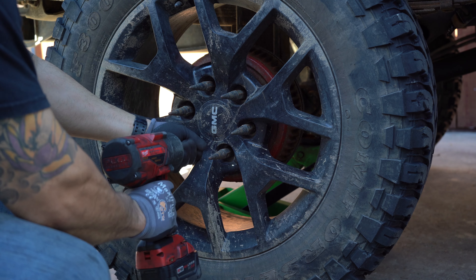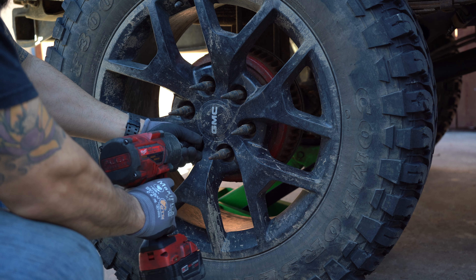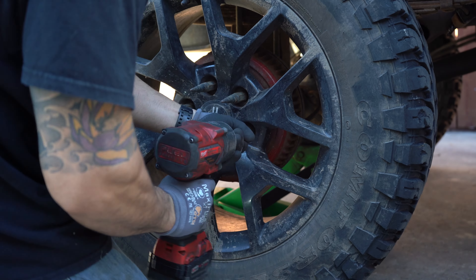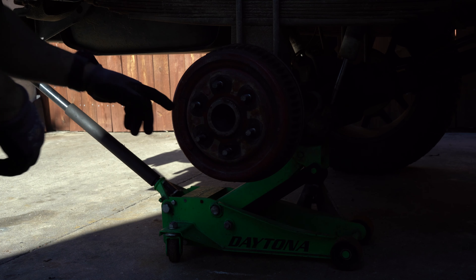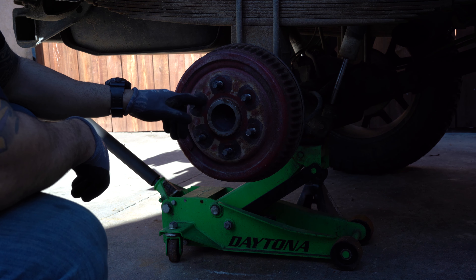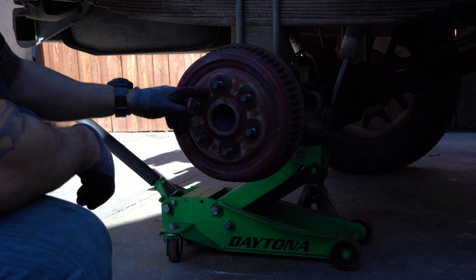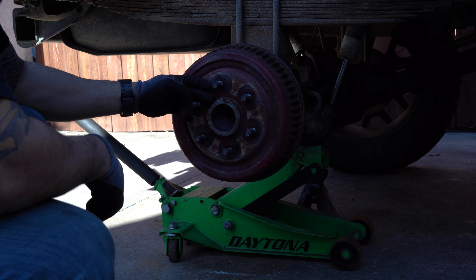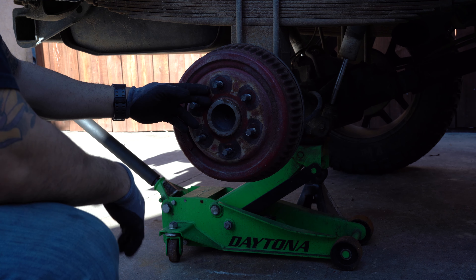This area right here is where your wheel spacer is going to sit. This area needs to be clean — no rust, no scaling, no paint, nothing. That's your number one issue with wheel spacers falling off: people don't clean them. They just put them on, and if there's anything there not holding it flat, the wheel is going to be at a bad angle and it's eventually going to shear off your lug nuts.